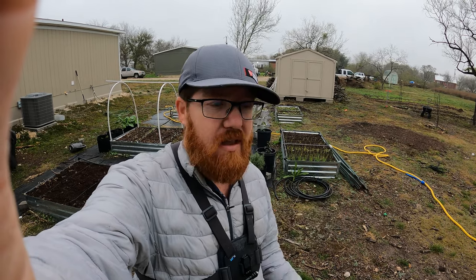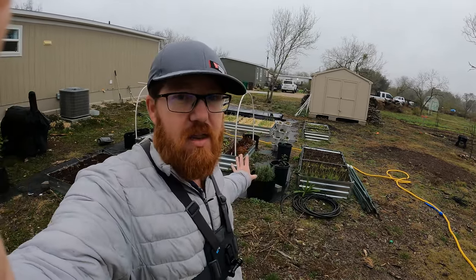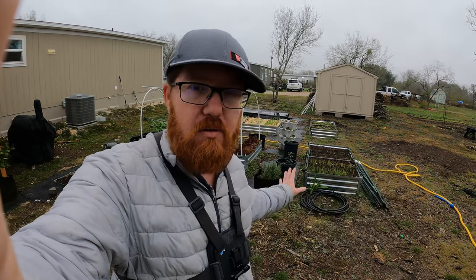Welcome back to The Daily Grind everyone. Today is a cold rainy day here in South Texas and we are in January. Luckily where I live in zone 8b there's still a lot I can grow, but for most of us we're very limited on what we can grow in the winter. However there is a way you can grow veggies inside and get all the nutrients you need, and that's something called microgreens.